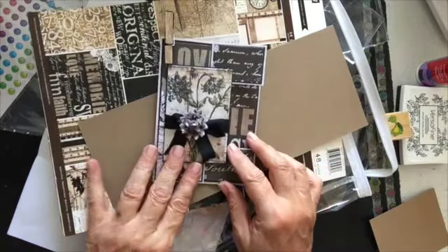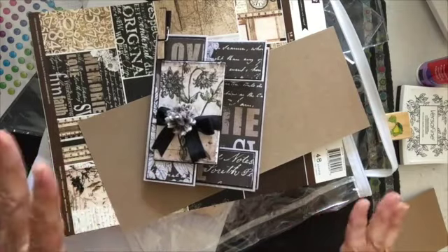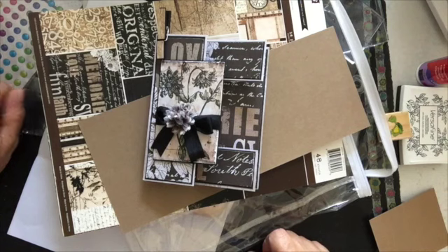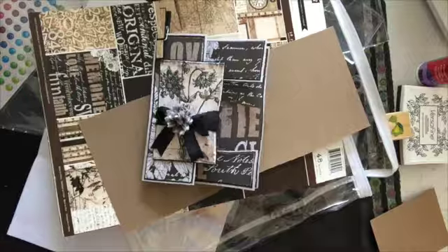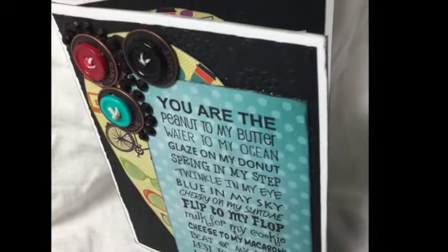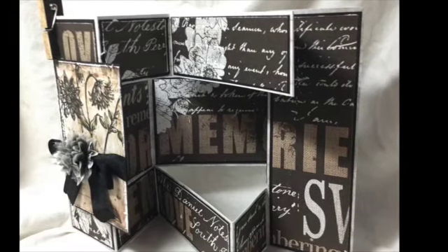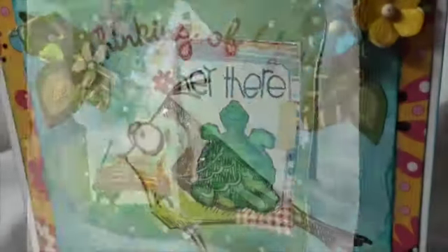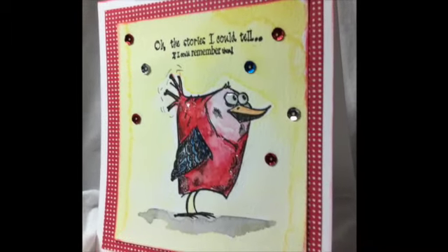So those are a few of my cards that I've made. And at the end I will just do a fast look at my Bird Crazies — birds from Tim Holtz that I used with my watercolors. So thanks for watching. Bye.